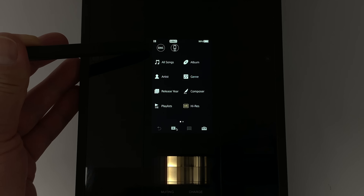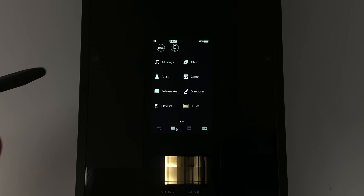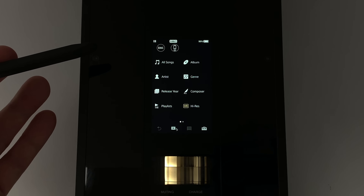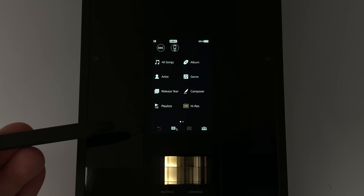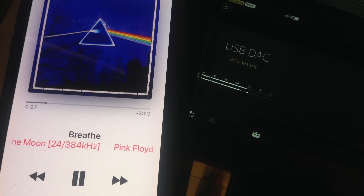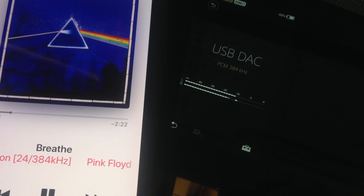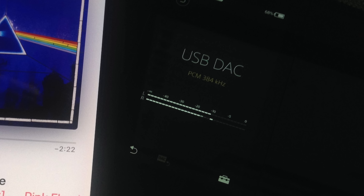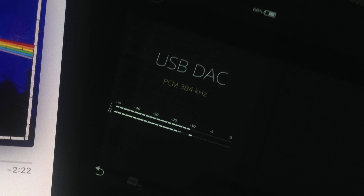One of the things about the USB DAC I want to go back to is that it does support quad DSD, so if you use an application that supports that, it can come through the DAC input. Another cool thing I've recently discovered in iOS 12.1 is that the default music app supports high-res up to 384kHz WAV files. So if you have something on there that you want to play in a pinch, you can do that — which is really, really cool.